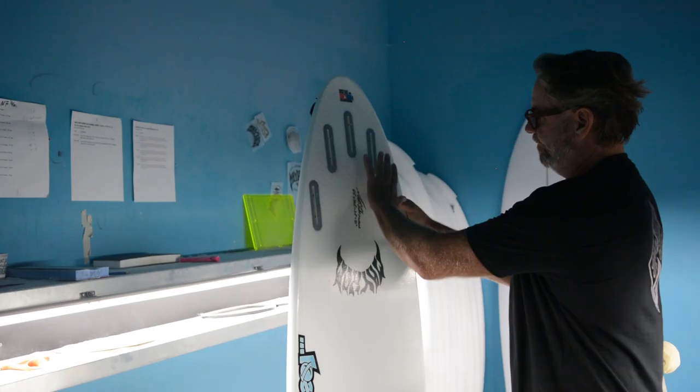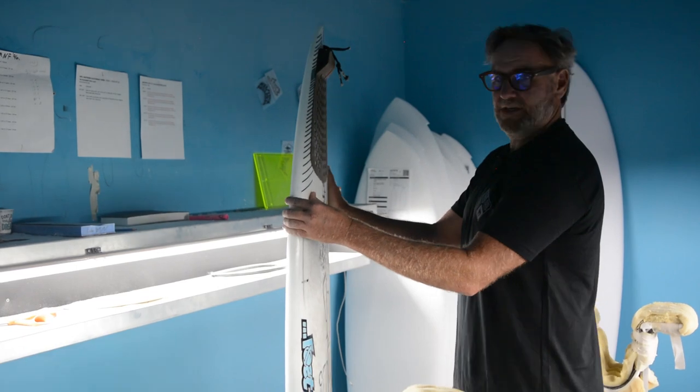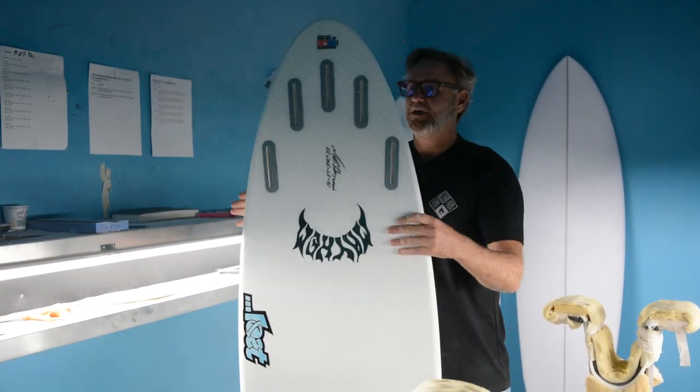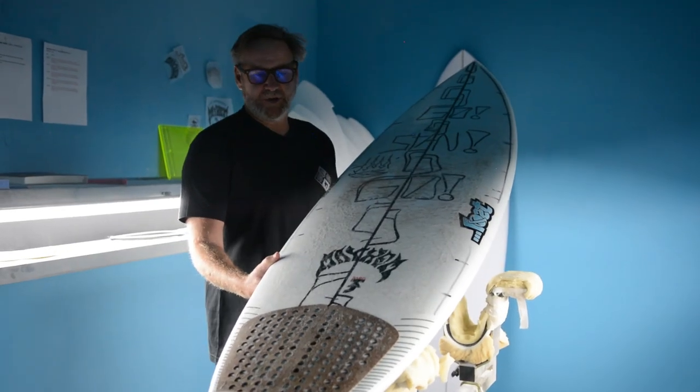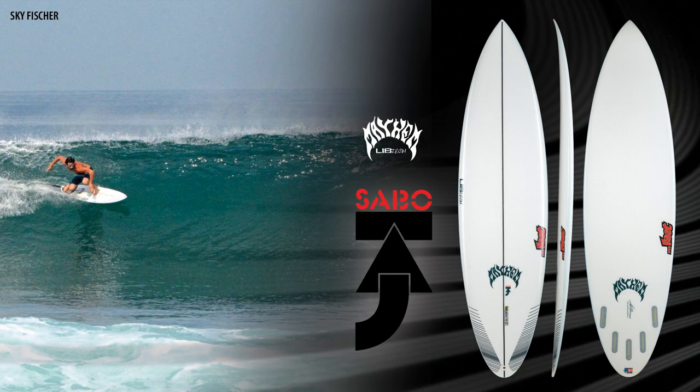The ability to move the fins around and go from three fins to five fins — smaller fins — gives you a lot of options, gives the board a lot of range. For the hardworking guy who saves up all year to go on an amazing surf trip, this is a board they can invest in and it's going to last and it's going to give back time after time.